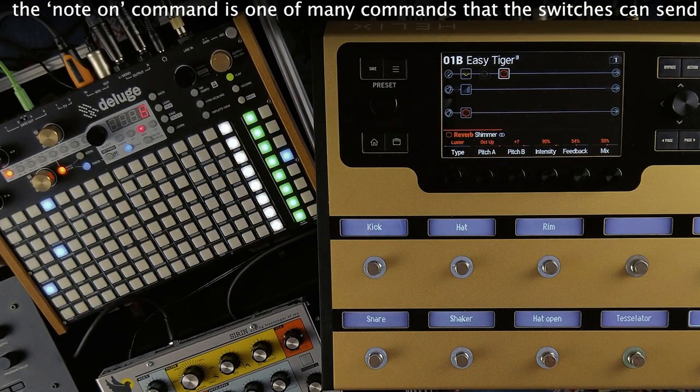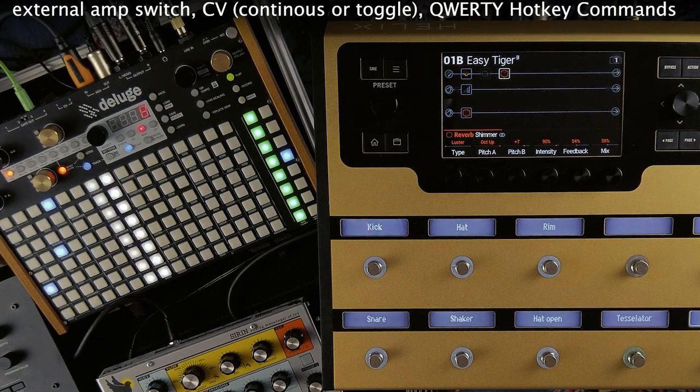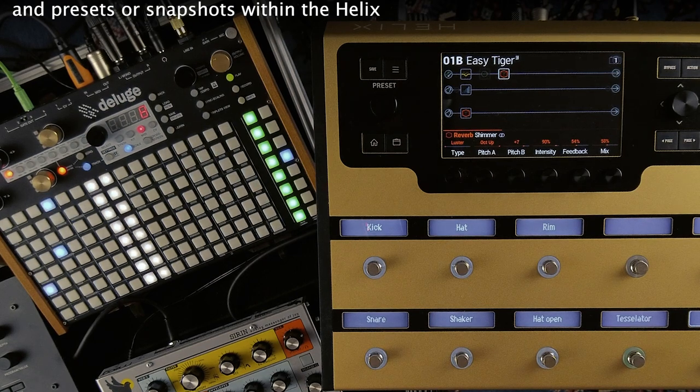The note on command is one of many commands that the switches can send. The others are MIDI CC continuous or toggle, bank or program changes, MMC or MIDI machine control, external amp switching, CV continuous or toggle, or hotkey commands to your computer. And then there's presets or snapshots within the Helix you can easily call up by assigning them to a footswitch.